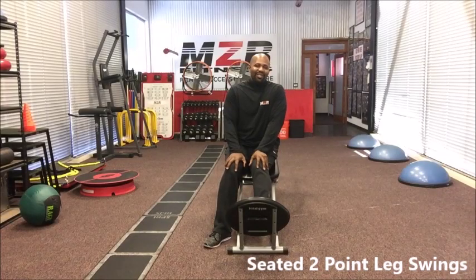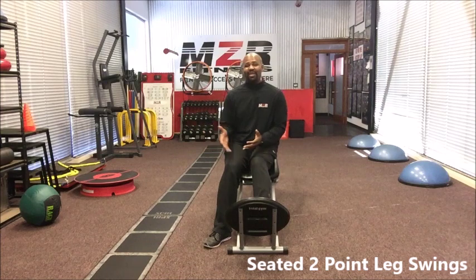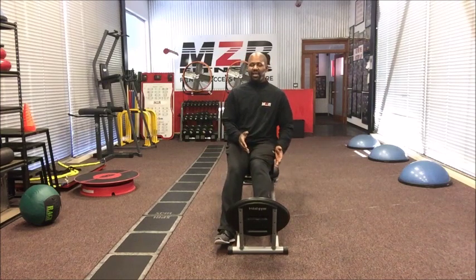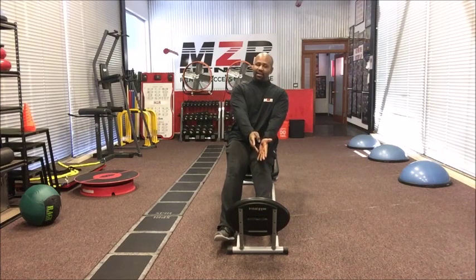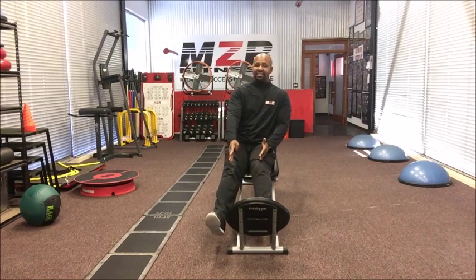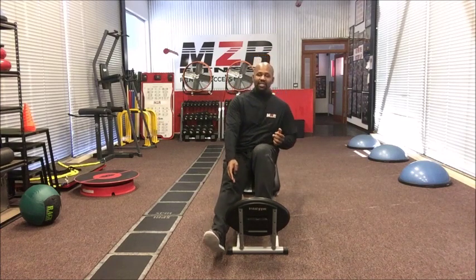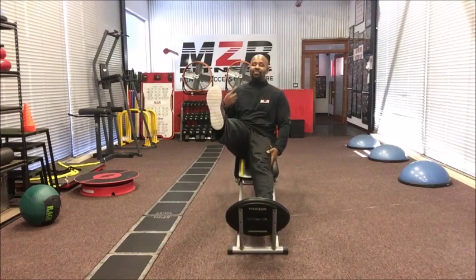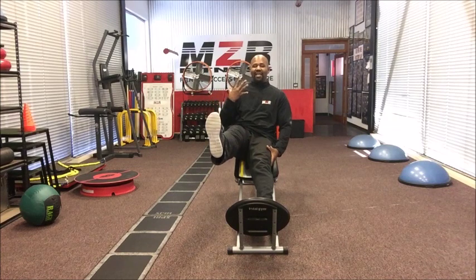One of my favorite exercises to do with my runners here in my gym to help them become better trail runners is the seated two-point leg swing. My left foot is right here on the platform, my right foot is in the air. I'm going to squat down on this foot while keeping this foot flat, kicking up as I'm raising back up.